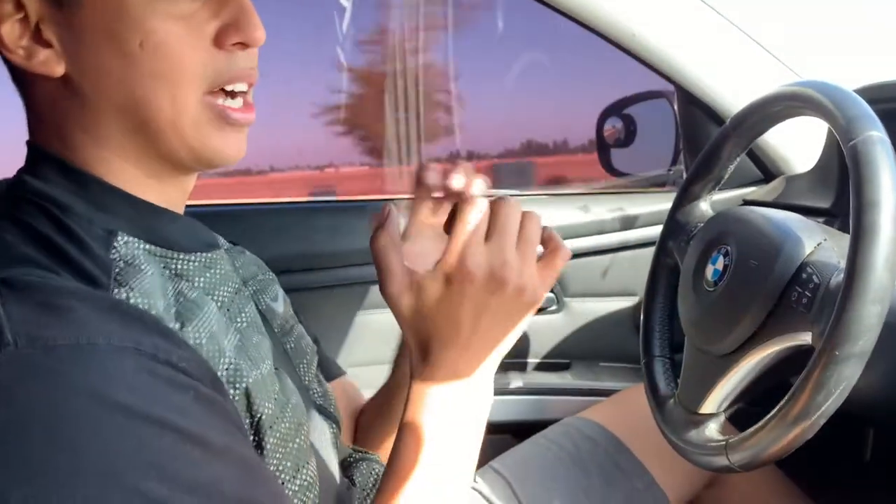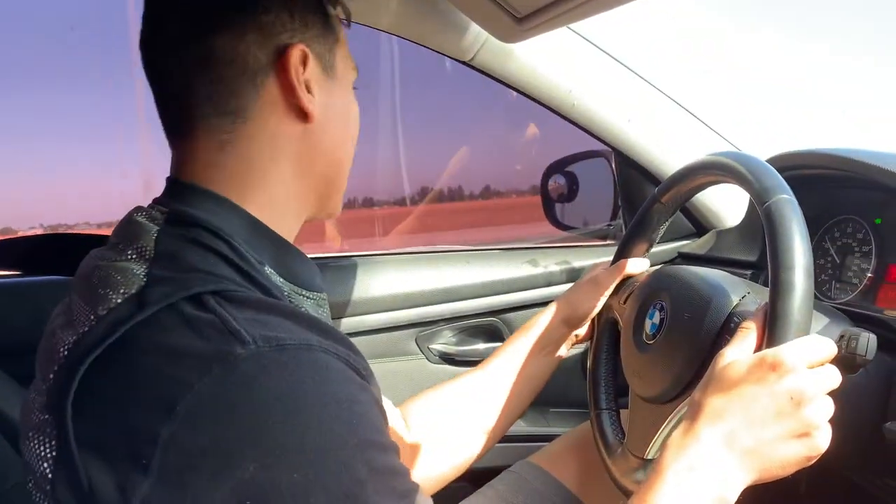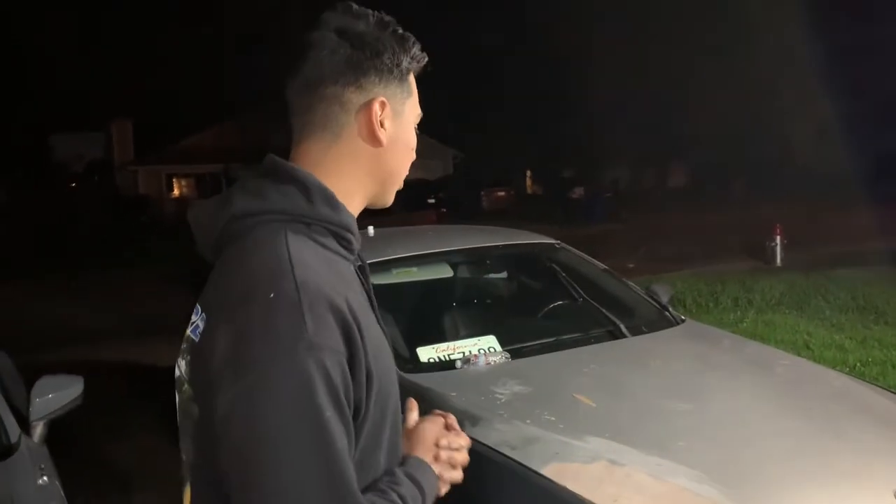It feels so much nicer even just riding — it feels like it takes off smoother. The old rotors were too tight, like they were just rubbing. Thank you guys so much for watching. Stay tuned for the rest of what we have for this car — we're getting through the boring mechanical stuff first. We'll also be painting an RSX, so stay tuned for that. Like, comment, subscribe, and we'll see you guys next time.